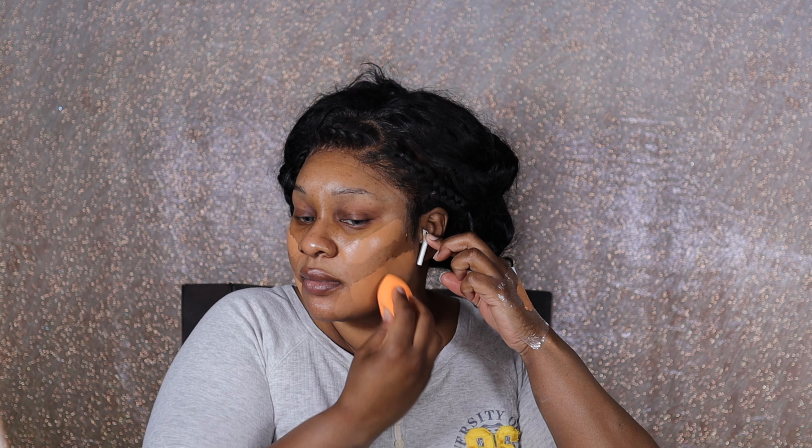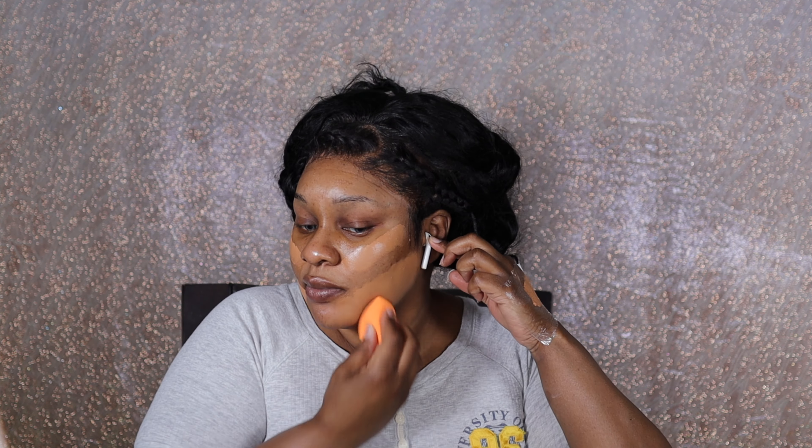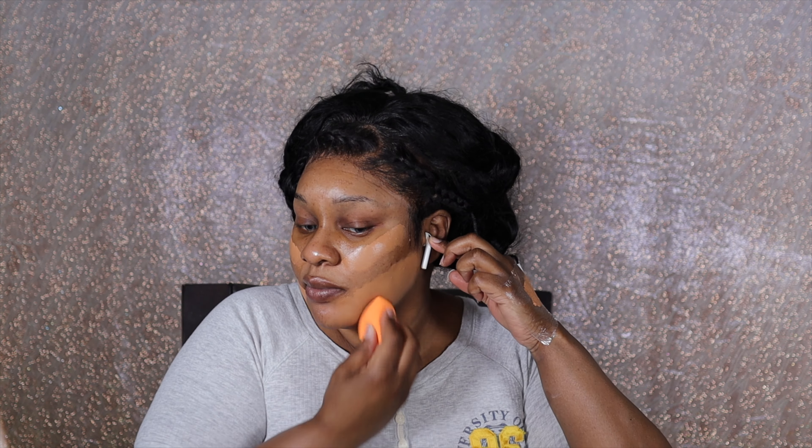I haven't done a sponge in forever. I remember when all I did was use sponges, then I went to brushes, then I used both. Now I'm back with the sponge — well, I'll still go between the two — but we're gonna blend out the foundation and I'll be back.